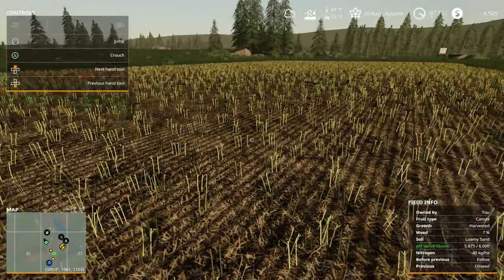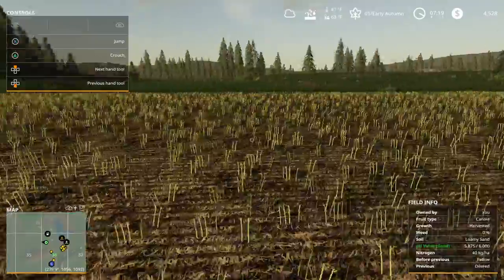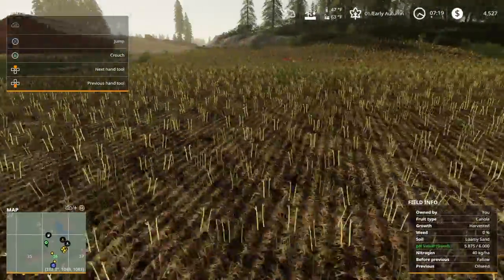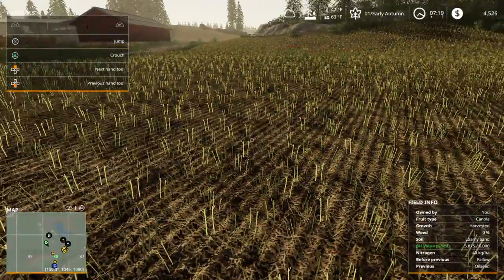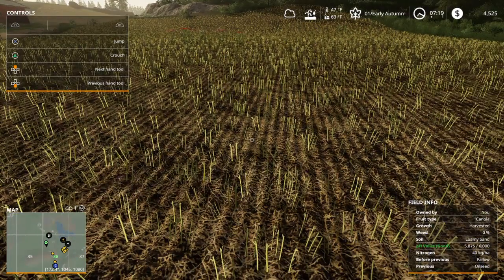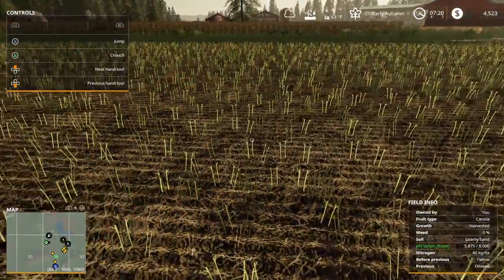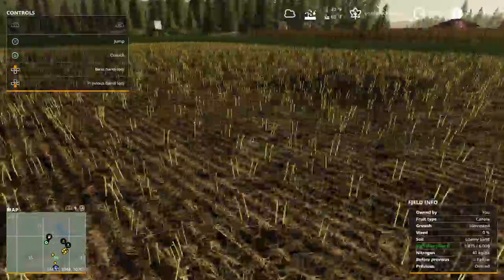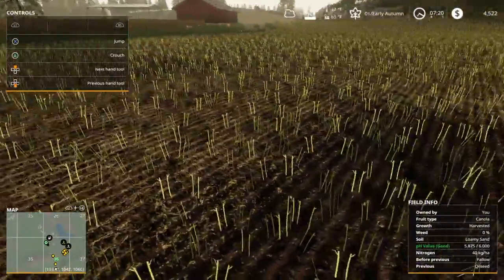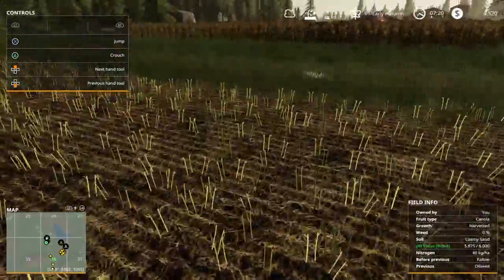It might be a good idea not to even add any nitrogen at all - wait until next late spring and plant soybeans here. The 40 nitrogen planted straight up without any fertilizer is what's left on the soil after the harvest. From what I found out, soybeans like a nitrogen value of 40 or 20.